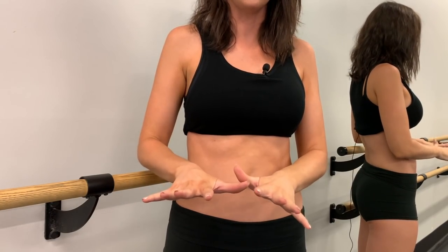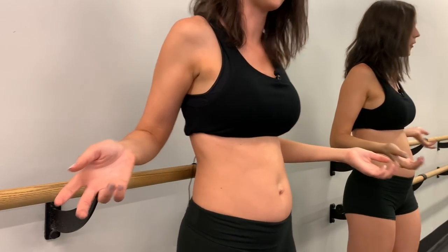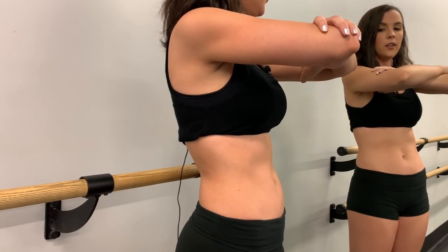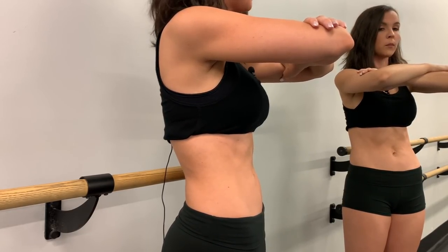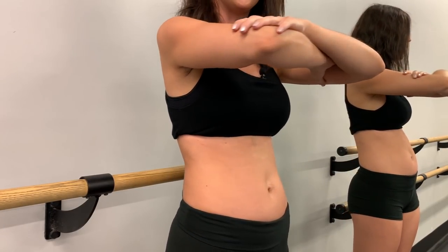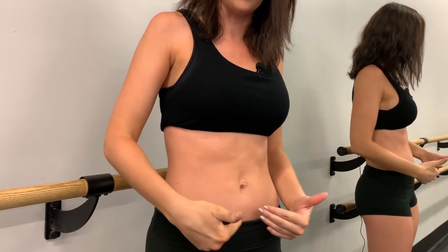Let me show you what a deep core contraction looks like. I'm going to completely relax my stomach — and here's a contraction: you pull everything in and up, engaging your deep internal core muscles, and then release. This is not the same thing as sucking in — it's completely different.